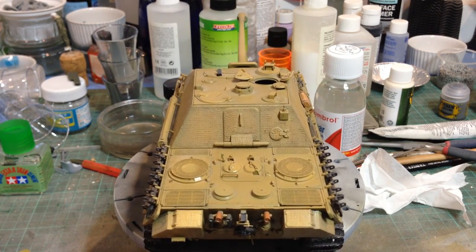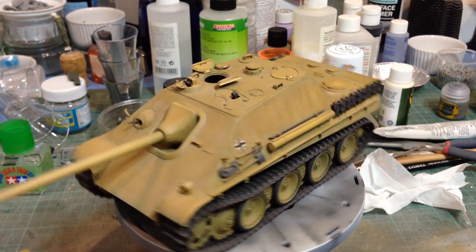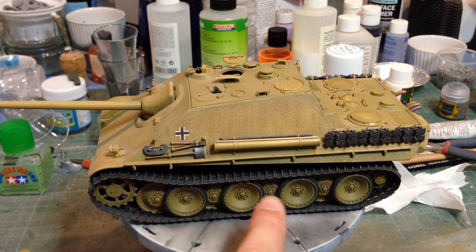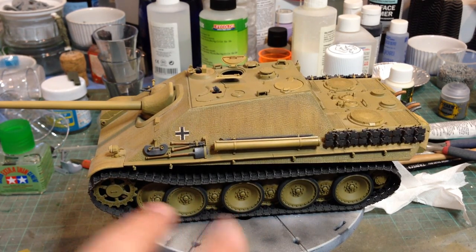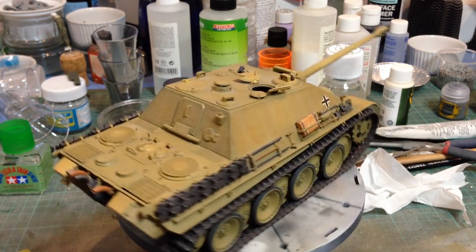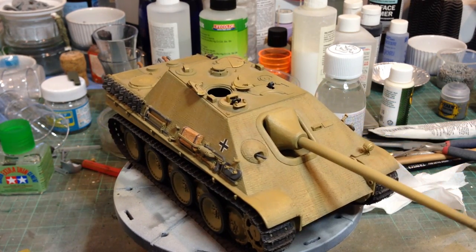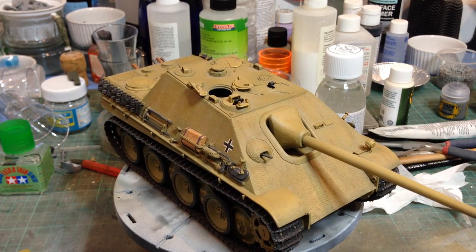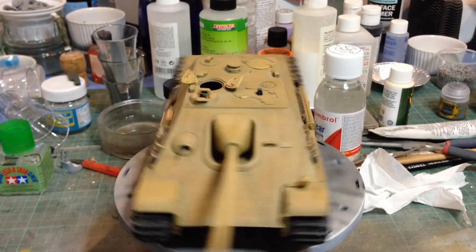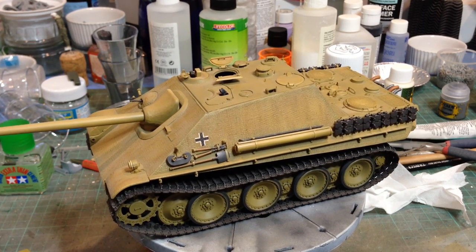Dragon have really come along with their Zimmerit — highly recommended kit. This one has DS100 tracks, which is Dragon's own sort of concoction of plastic. There's a bit of a problem gluing it down on this side. I must admit I do prefer the magic tracks for German vehicles because they have track sag and it's much easier to do with magic tracks. Certainly the DS100 tracks are a lot quicker to use.